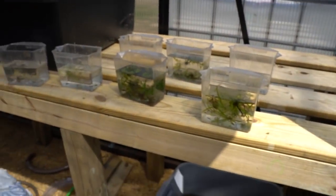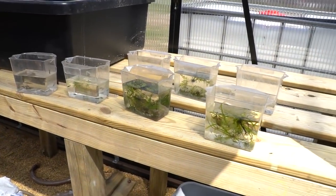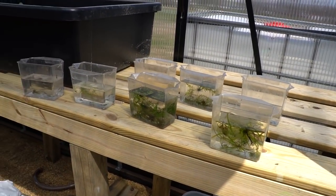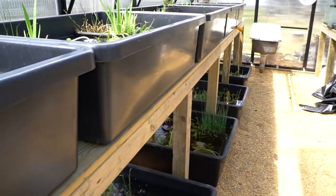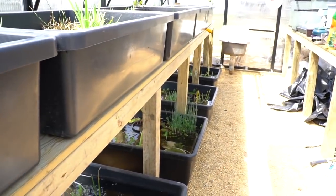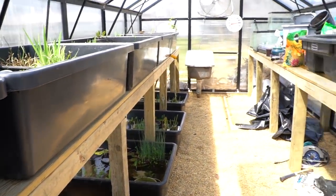I've simply brought the fish out here and let them acclimate to the environment — it's very hot and humid, but everyone's super active. Because these bins were filled with my tap water, I don't really need to do any special acclimation. I'm simply going to dump them in.